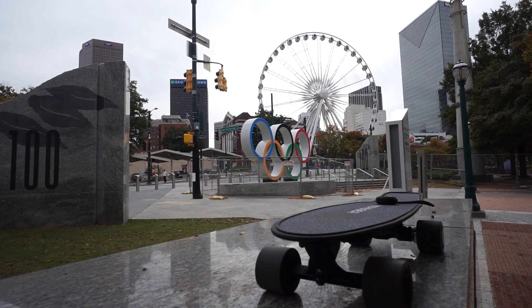Alright, I'm here in Centennial Olympic Park, Atlanta, Georgia to go find some cool parkour spots, and I'm going to use the Neutrino Voyager electric skateboard to ride around and see what I can find. Let's go.